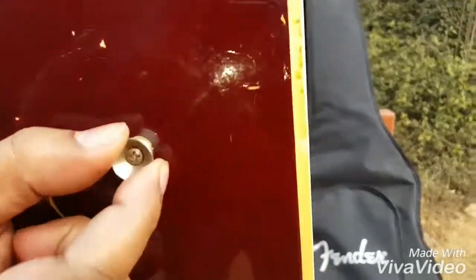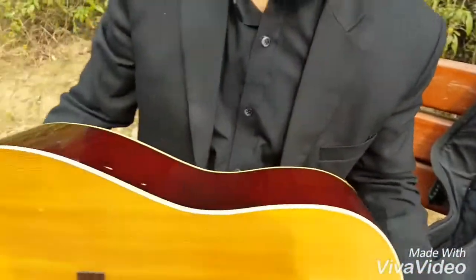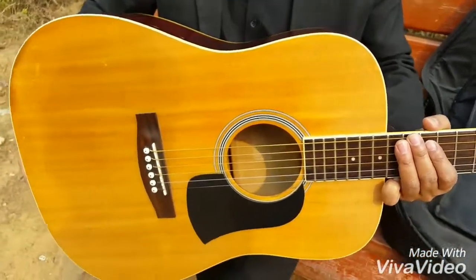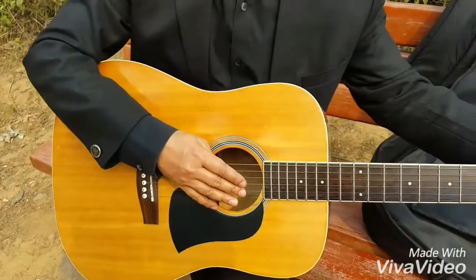This is the strap holder. There's one in front. They help to hold the guitar to the belt while you play the guitar standing. I think that's all you need to know for a beginner. Thank you for the view.